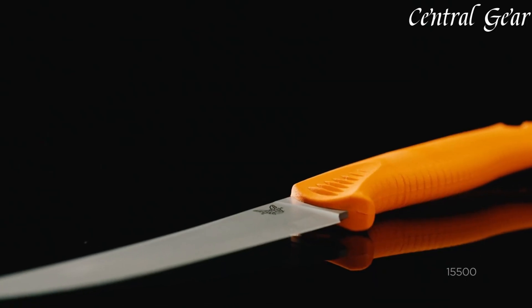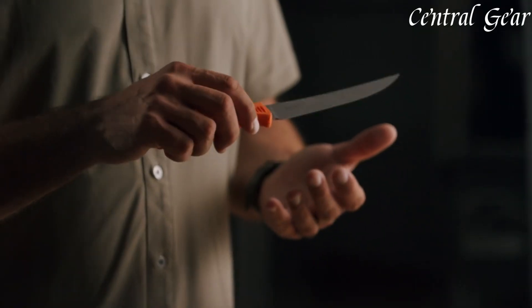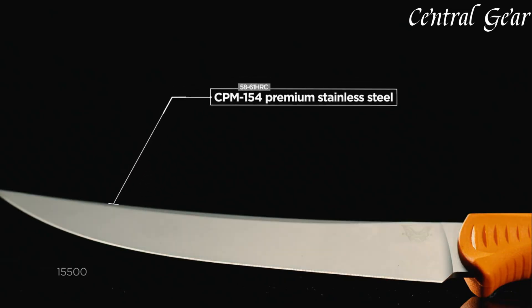Elevate your kitchen or fieldwork with the Meat Crafter, a dependable and high-performance knife that combines durability with professional-grade functionality.